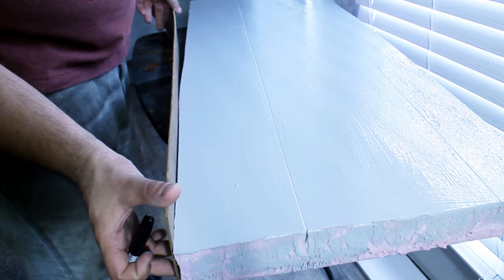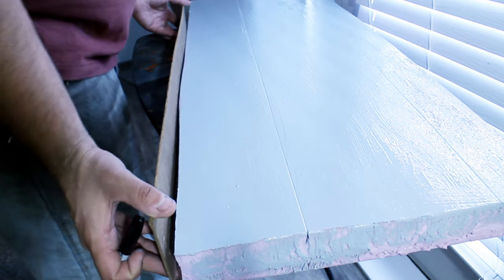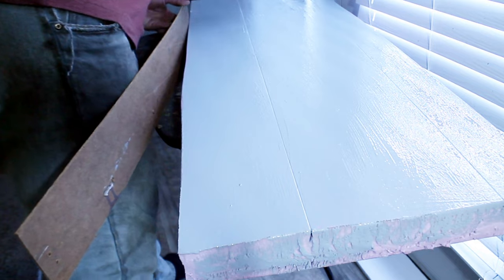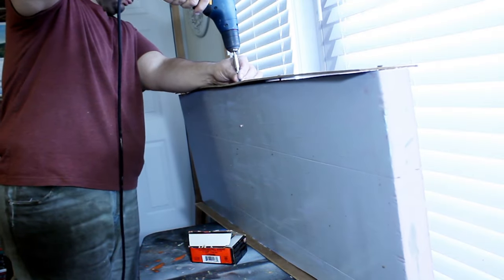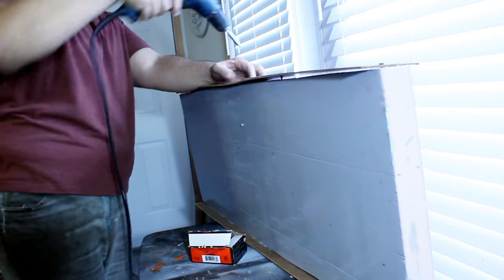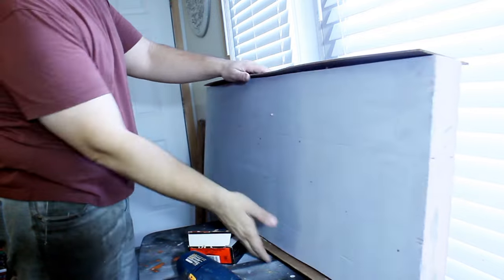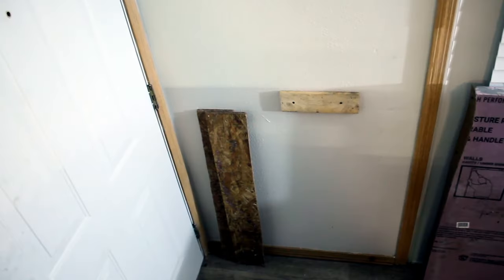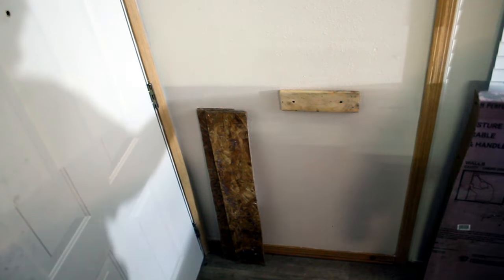I cut, glued, and screwed the fascia board to each side for a more finished appearance. Setting it up and taking it down is simple and quick.